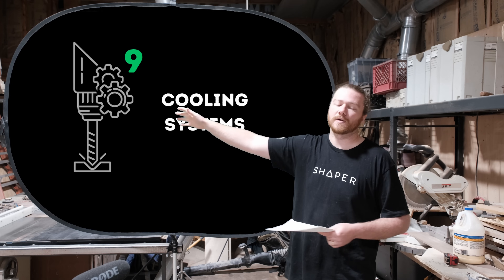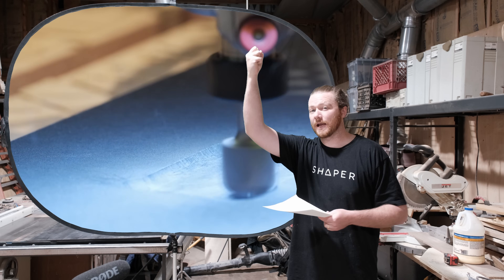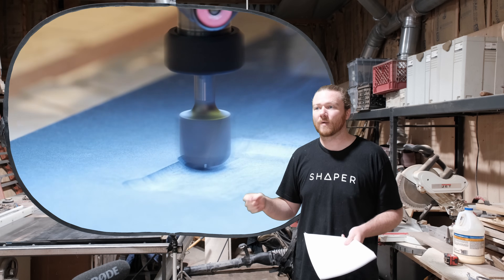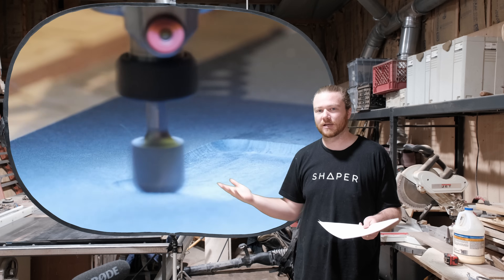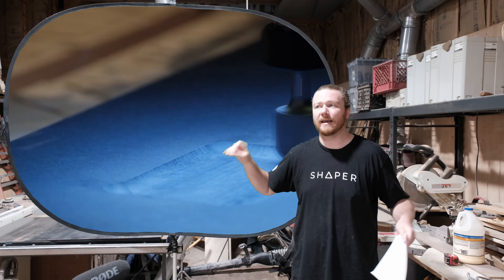Number nine: cooling systems. For compact routers you're going to have air-cooled systems, where air is drawn from the top, pushed through the motor, and out through the bottom. That's why when you're cutting chips without dust collection on, all the chips are being dispersed across your workpiece and blown out.